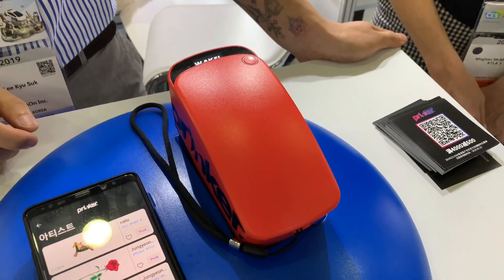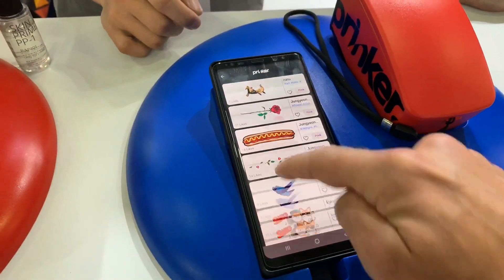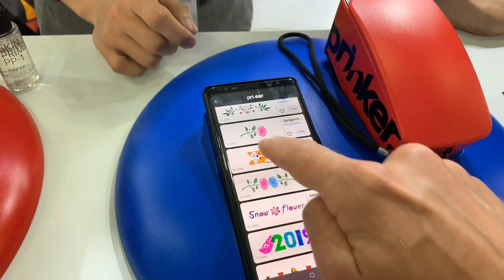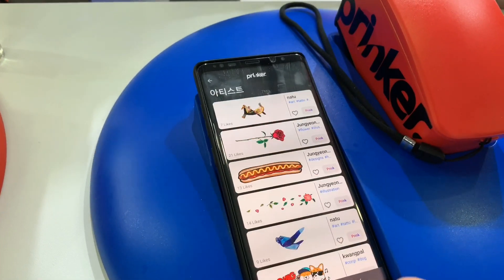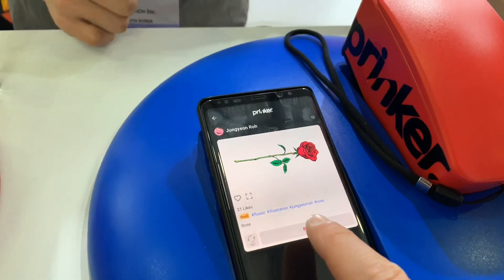Rich Tomuro here at Rich on Tech, taking a look at a temporary tattoo machine. You select your design from a whole bunch of designs — basically everything: flowers, little dogs, 2019, spaceship. I'm going to go with something pretty simple, just the classic rose. And do I prank it? All right, let's prank.